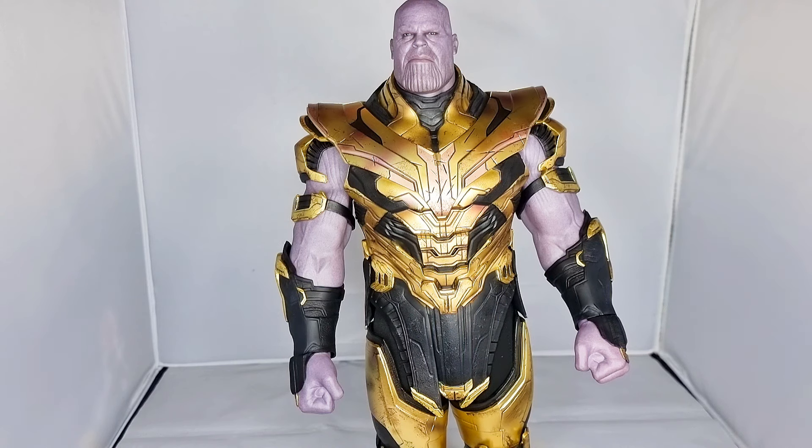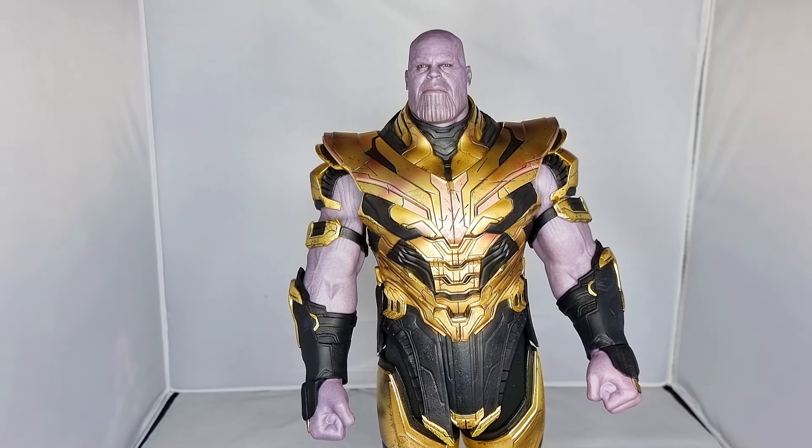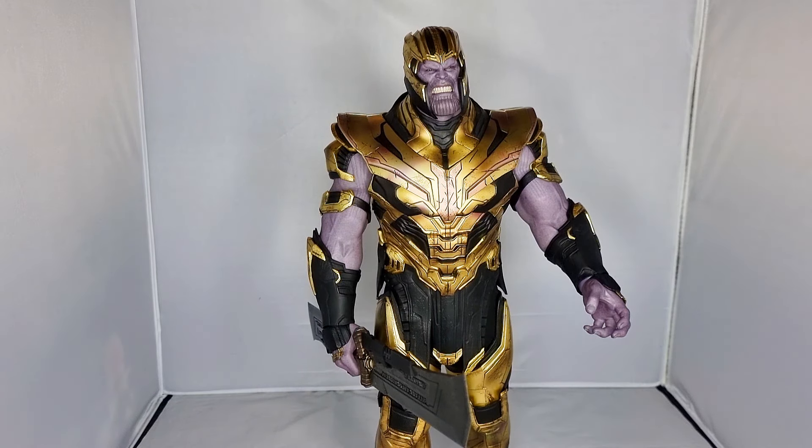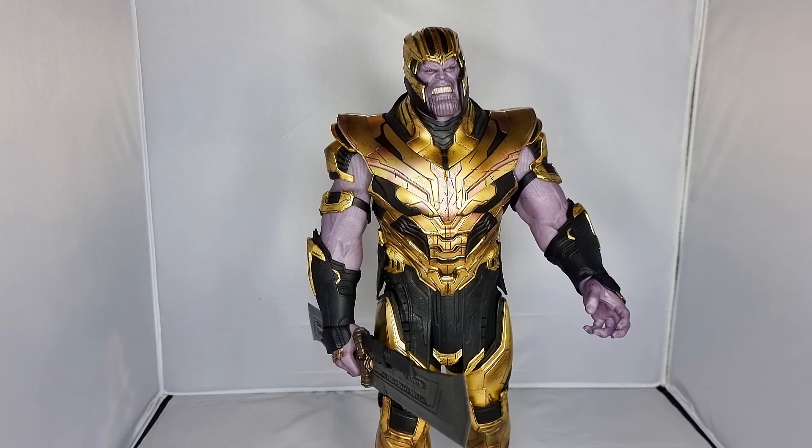That's the articulation you get on him. I'm happy to have him. It would have been nice to get the battle damage version, but that's a bit too far out of what I'm willing to pay. I am glad to have a Thanos in my collection. It's just a case of finding where to pose him given his size — he'll be going with Ebony Maw for now. With his helmet on, his mad titan face, and his sword in hand — he looks kind of freaking cool.